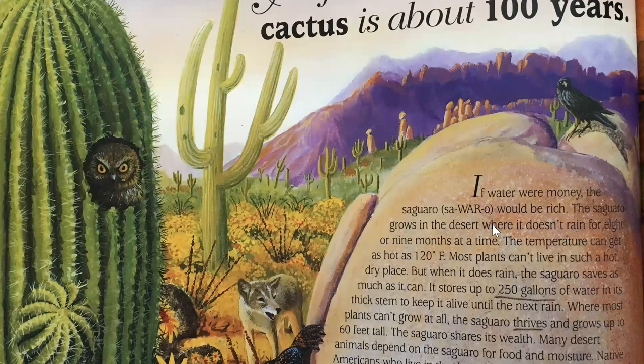A lifetime for a saguaro cactus is about 100 years. If water were money, the saguaro would be rich. The saguaro grows in the desert where it doesn't rain for eight or nine months at a time. The temperature can get as hot as 120 degrees Fahrenheit. Most plants can't live in such a hot, dry place. But when it does rain, the saguaro saves as much as it can. It stores up to 250 gallons of water in its thick stem to keep it alive until the next rain. Where most plants can't grow at all, the saguaro thrives and grows up to 60 feet tall. The saguaro shares its wealth. Many desert animals depend on the saguaro for food and moisture. Native Americans who live in the desert use its juicy red fruit to make jam or syrup.